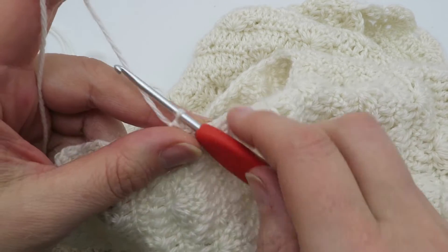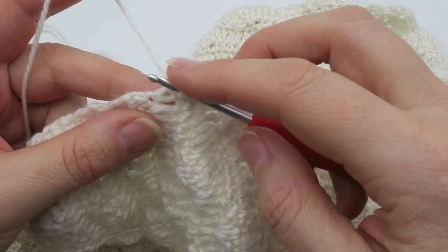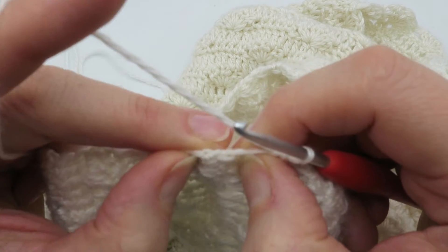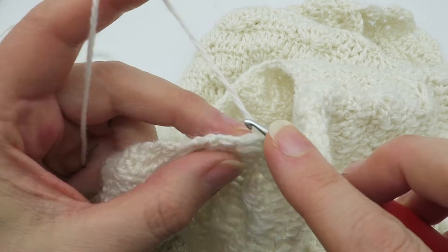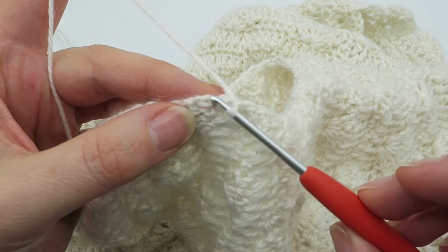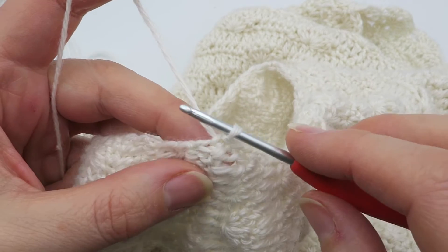Presuming that you have crocheted this piece yourself, you will hopefully remember what stitches and what the stitch sequence was. For my gauge I need to put two stitches into the side of each stitch. I've already put two in there and I'm coming up to this next section which starts with a chain two, so I still need to put two in there. I'm going to literally stick my hook through the middle of that first chain and make a single crochet or UK double.